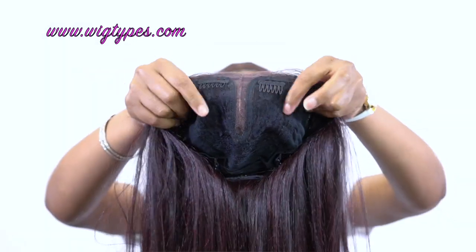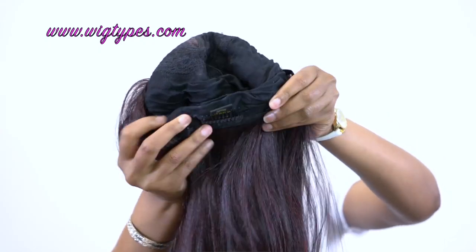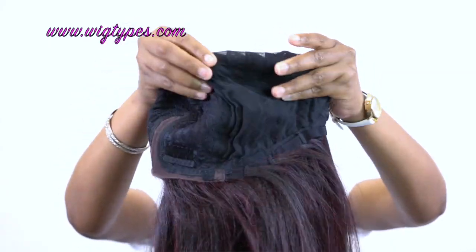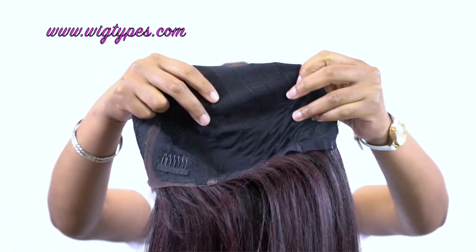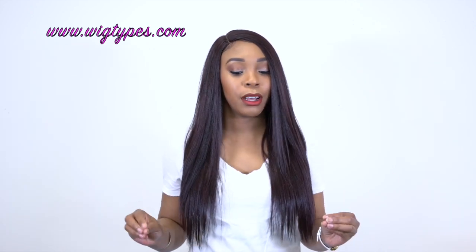It comes with two combs up front, then one at the back together with an adjustable strap, so it fits pretty snug and it's really comfortable. The cap is a mesh net material, so it's very lightweight and very breathable. The hair itself is also very, very lightweight so you actually feel like you're wearing nothing. The lace on it is not a full lace front — it's just a tiny piece of lace right underneath the parting space. It's not a hard plastic lace, not a Swiss lace either, but it's very soft and comfortable.